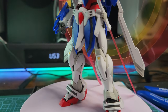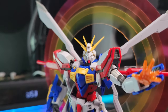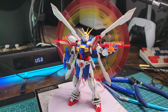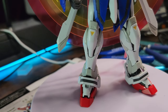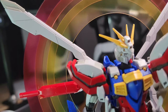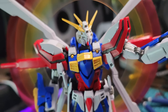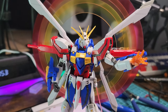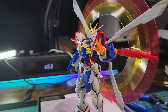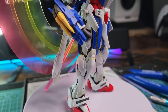This is how it looks fresh out of the box, freshly built without any modification, panel lining, or painting — just simply putting it together. It looks fresh, it looks nice, a lot of detail, very clean. You can see how nice the color separation is, and the halo effect on the back looks really nice too, although in the end I don't think I'm going to use it.